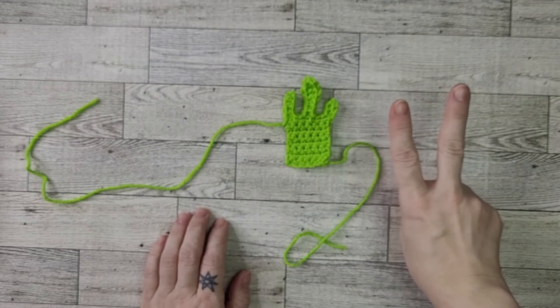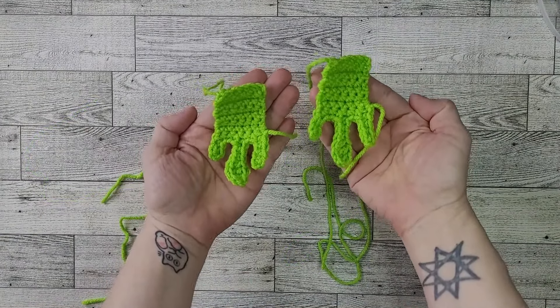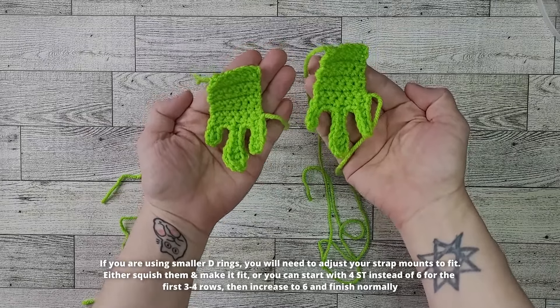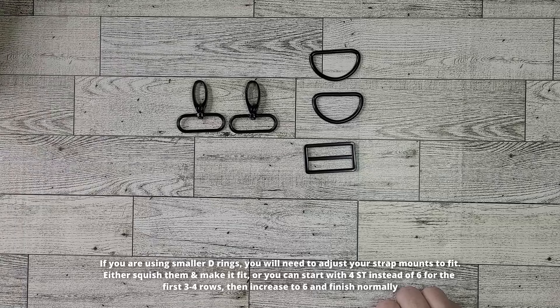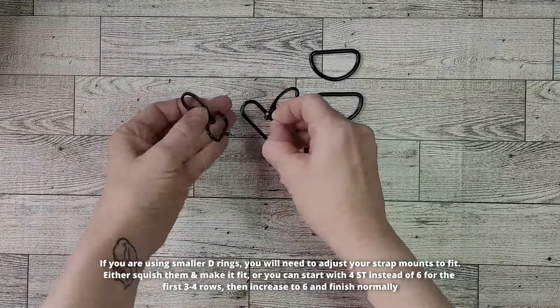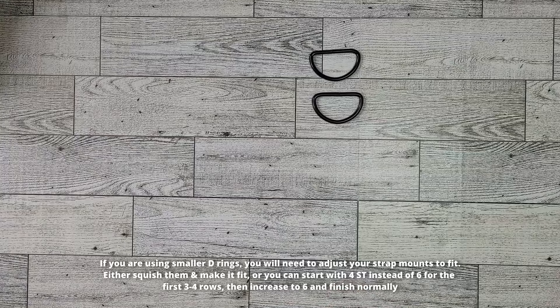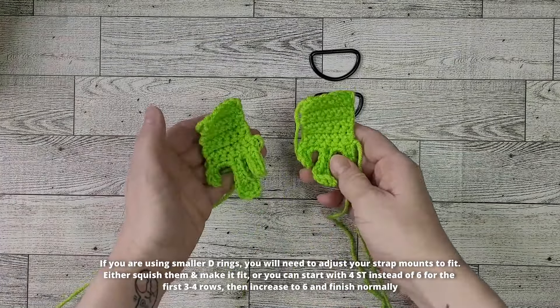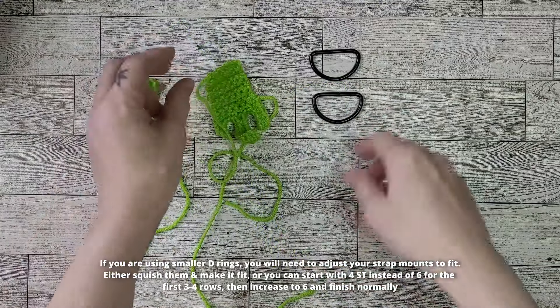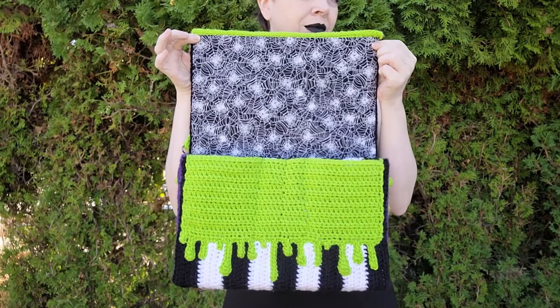You've got one strap mount — now make a second one exactly the same. These strap mounts are intended for a 1.5-inch D-ring or rectangle ring. If you're using smaller rings like a 1-inch D-ring, you'll need to adjust the strap mounts by either squishing the end, downsizing your hook, or starting with 4 stitches instead of 6 for the first few rows, then increasing on either end to reach 6 stitches and finishing the rest as normal.